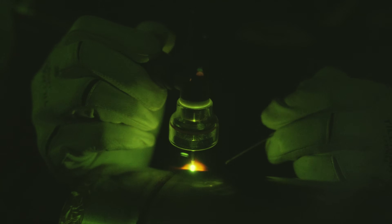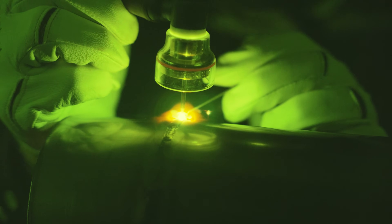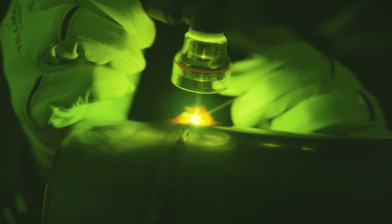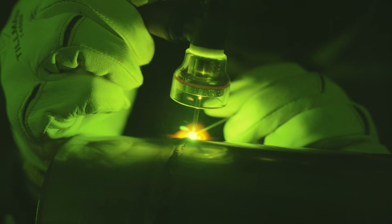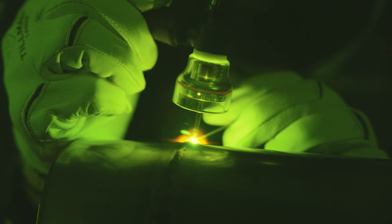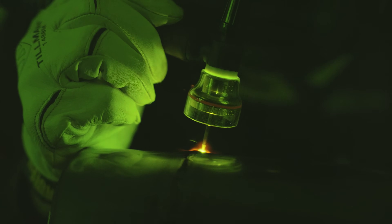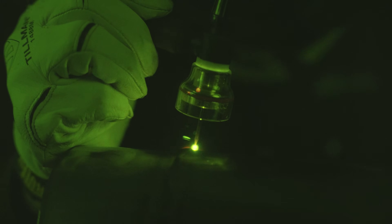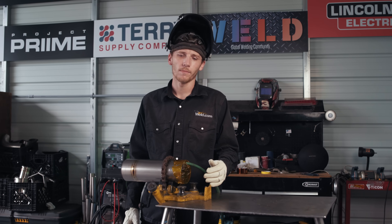This section is without any backing gas — I want to show you a comparison of how it should look on the inside when properly purged. It also makes it harder to weld when you don't have gas on the back side; the puddle control is totally different and the weld profile looks totally different. The weld is made — I'm going to pull the purge off and we'll evaluate it inside and out.